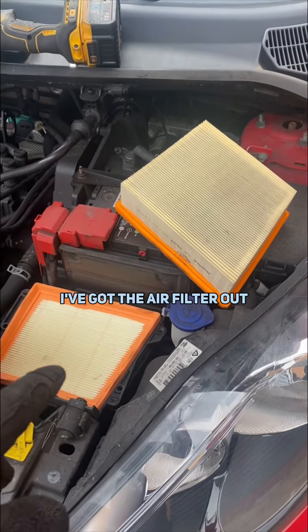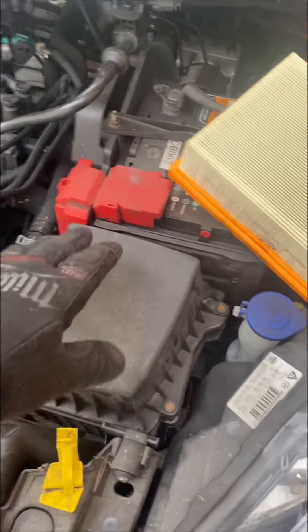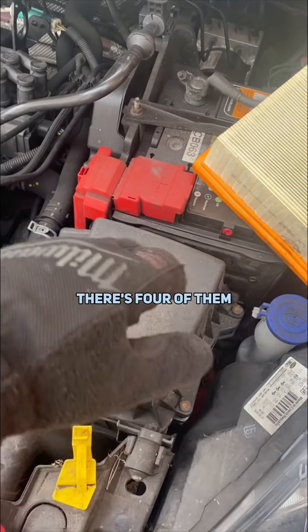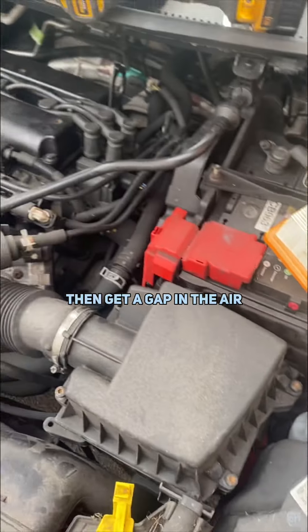Before I jacked it up to do that, I've got the air filter out and replaced it with a nice new one. All you have to do is do those T30s back up — there's four of them — and then I'm going to get up in the air and drop the oil.